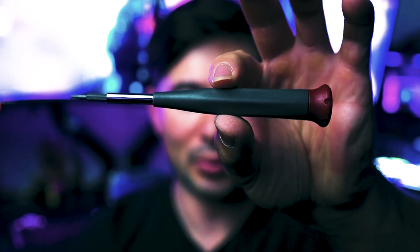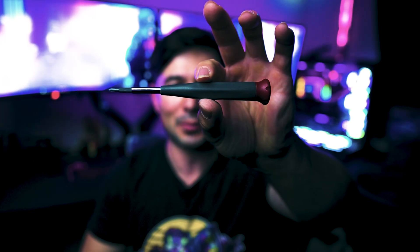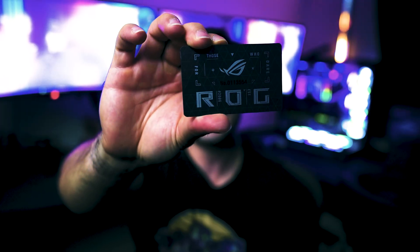If you can't get the iFixit toolkit, that's perfectly fine. You can get something cheap like this — I can show you exactly where to purchase it on Amazon. It's a very awesome tool. All you need is a Zero One and a Phillips one, and a card of some sort like a plastic card — a credit card, debit card, or whatever. I have a nice plastic ROG card that'll work, because you need something to separate the case.